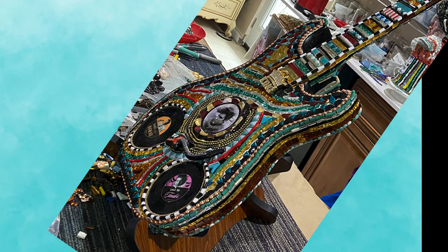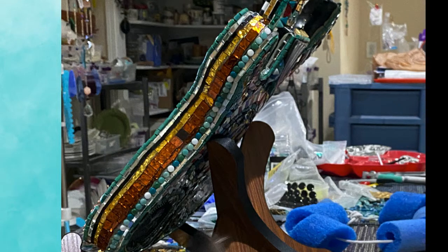I used lots of different mirror glass colors to give the edges of the guitar constant sparkle. Perfect for the king.